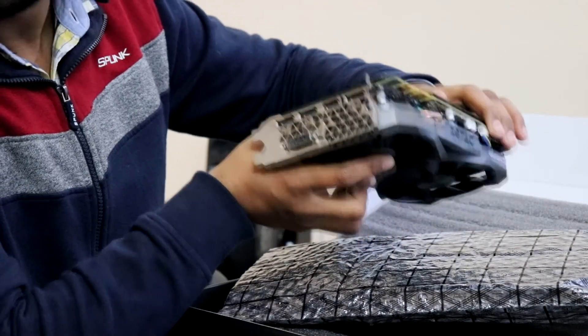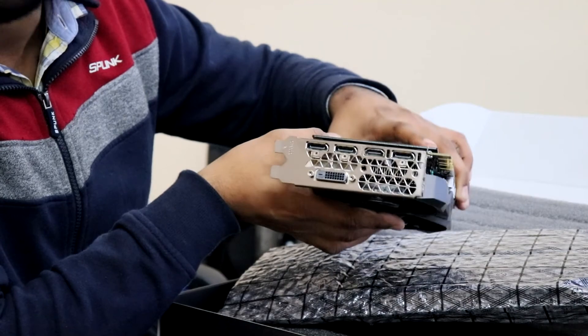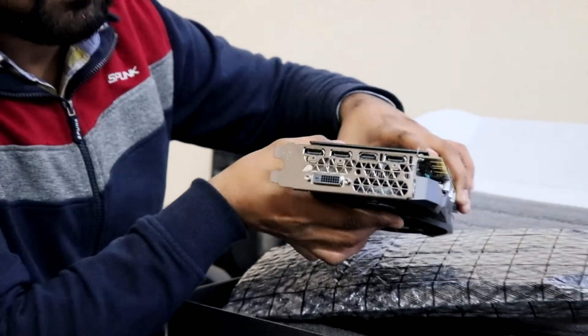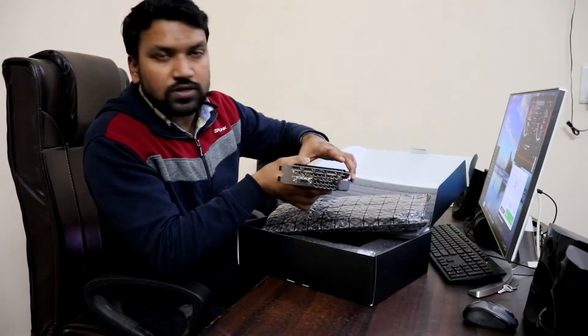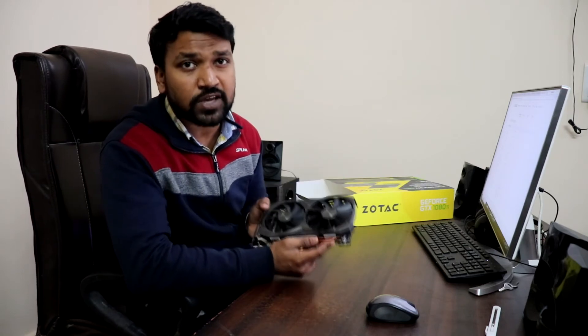I'd also like to highlight that it is VR ready, so if you're going to be playing VR games in the future, this card can be used for VR gaming. Now let me give you a quick insight into its technical specifications.